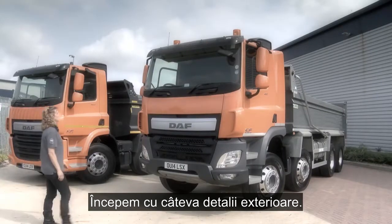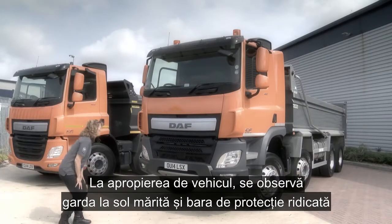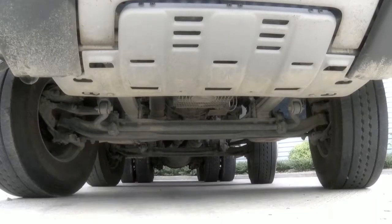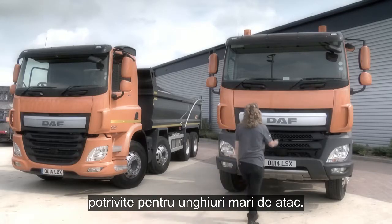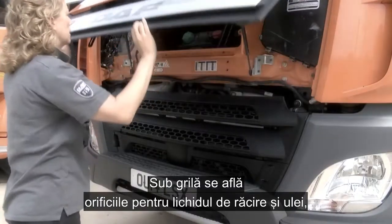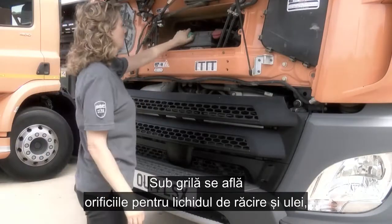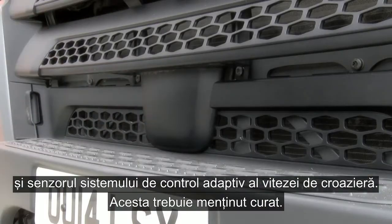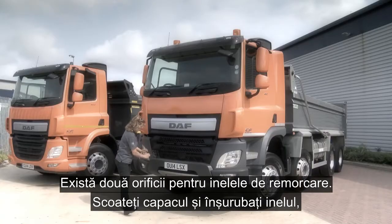Starting with a few key external features. Walking up to the vehicle, noting the increased ground clearance and raised bumper for a high approach angle. Under the grille, we have the coolant and oil filler points. Under this is the adaptive cruise control sensor, which must be kept clean.